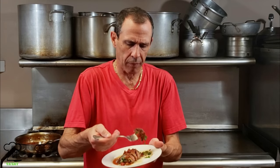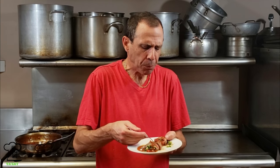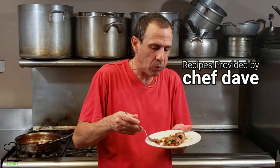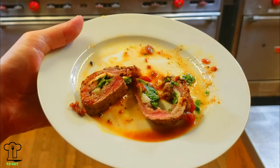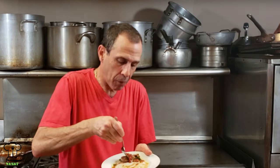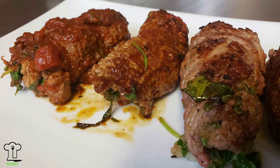That wraps up the recipe for New York strip steak braciole. I already gave it a taste and it's amazing - this is so delicious. This is a really delicious recipe, one of my best yet. Thank you for joining me today. I hope you enjoyed this week's recipe of the New York strip steak braciole - Dave's way. We'll be back next week and every week with a new episode. We'll see you next week and have a great week!